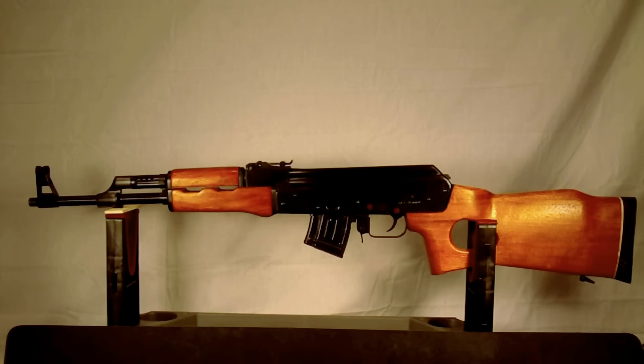We'll include a lot more shooting video on this particular gun instead of focusing on the history and background, mainly because it's not that old of a gun. I'll show you the disassembly — it's much like any other AK-47, there really aren't any differences. Let me go ahead and grab the gun down and we'll go ahead and break her down.